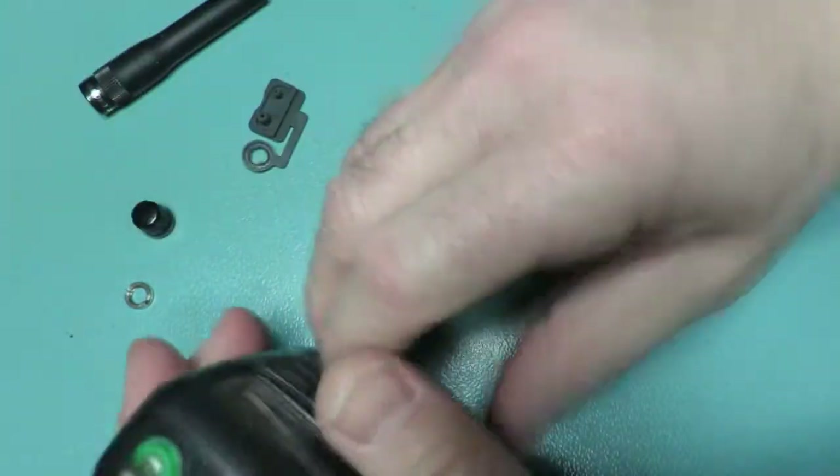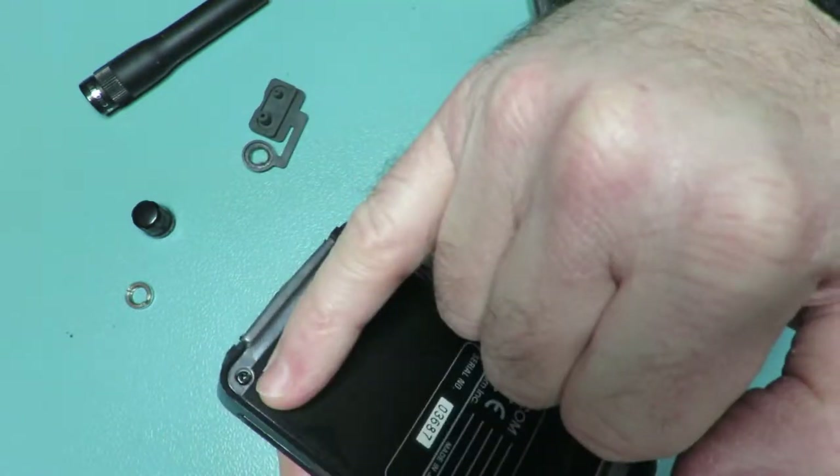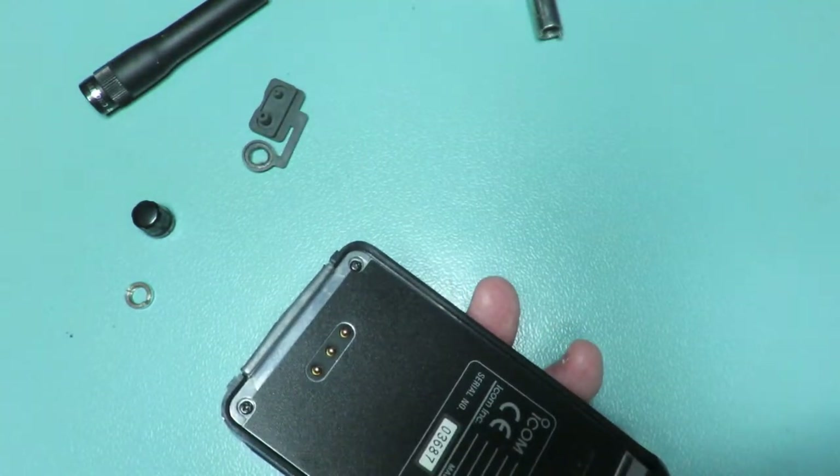Remove the selection knob. On the rear you'll find two Philips screws, so if you can remove those two.